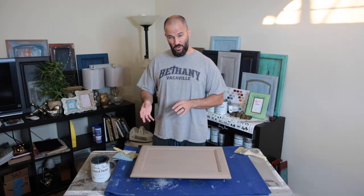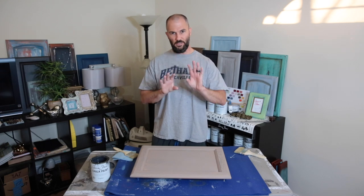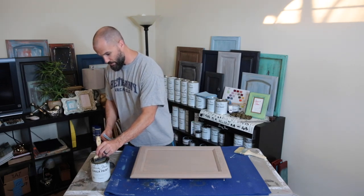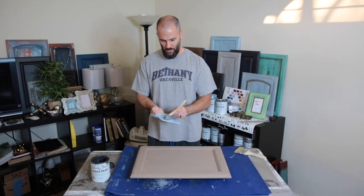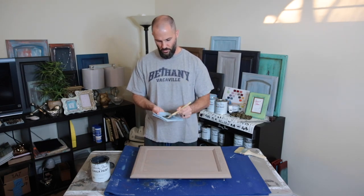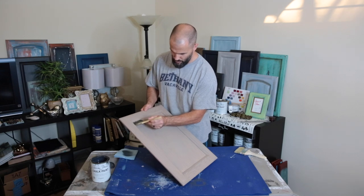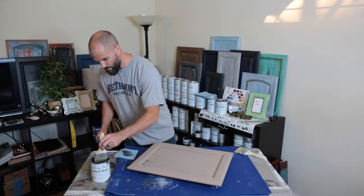I decided to apply the graphite in spots and not all over, because when I looked at reference images it was like dark spots in the driftwood but not everywhere. Of course when you do it, you can do it however you want. For this I went with a smaller three-inch chip brush — just dip it in the paint a little bit, wipe it off on a shop towel, and get a really true dry brush so I can make sure it gets on there just how I want it.